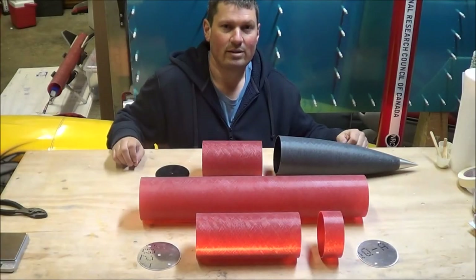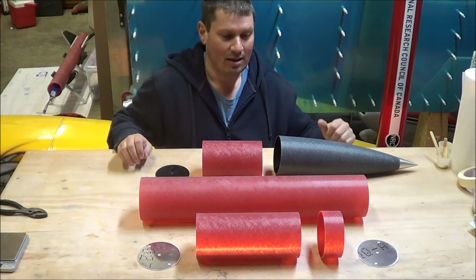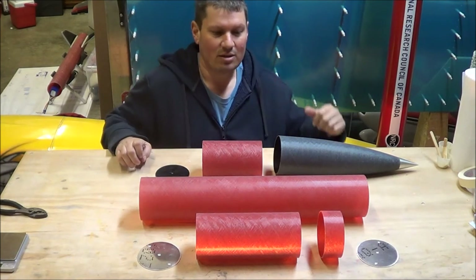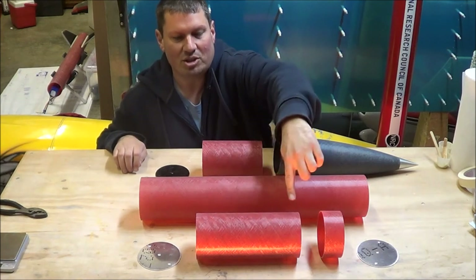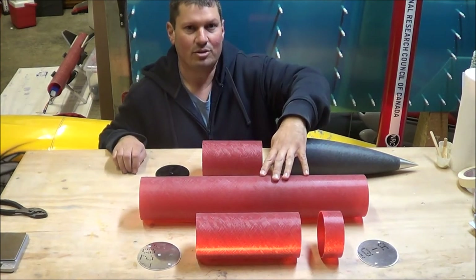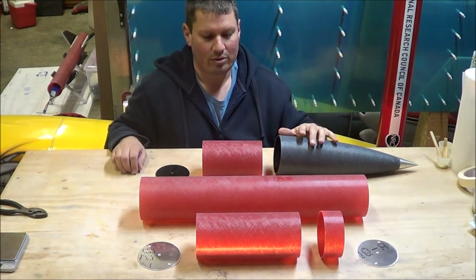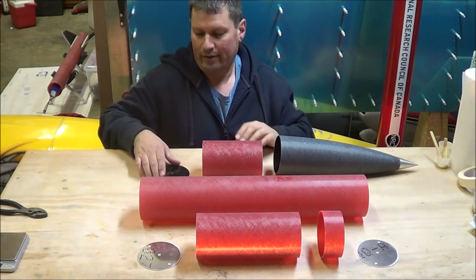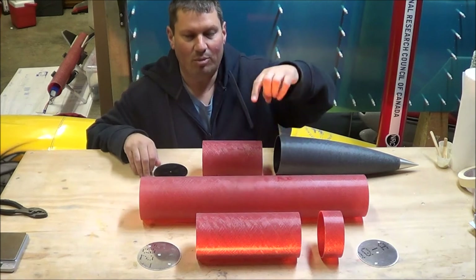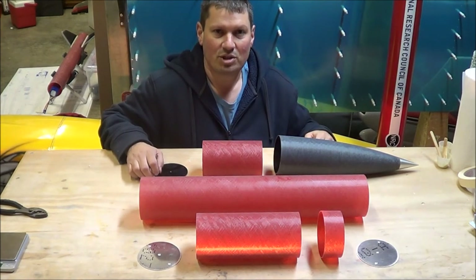The upper section of a high-power rocket is where most of the difference lies between a low-power rocket, such as a Estes kit, and a high-power rocket like this Wildman kit. The upper section starts with the avionics bay, which is a large coupler. Then we have the vent band, the payload tube where the main parachute sits, and at the top the nose cone, nose cone shoulder, and the bulk plate. The avionics bay also has metal bulk plates, but I want to start with construction on the tubes.